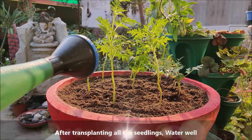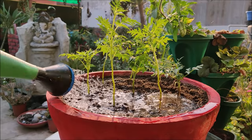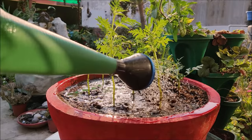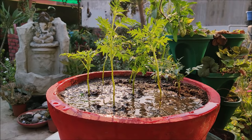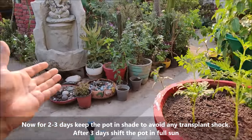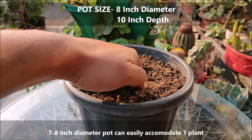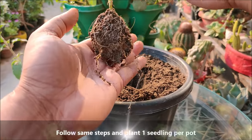After planting all the seedlings, water well. For the next 2 to 3 days, keep the pot in shade to avoid any transplant shock. A 7 to 8 inch diameter pot can easily accommodate one plant. Follow the same steps and plant one seedling per pot.